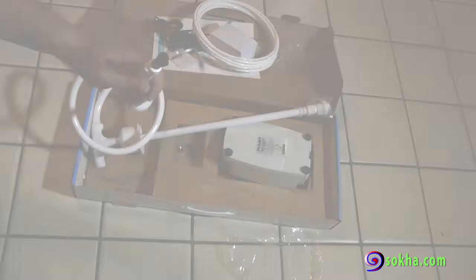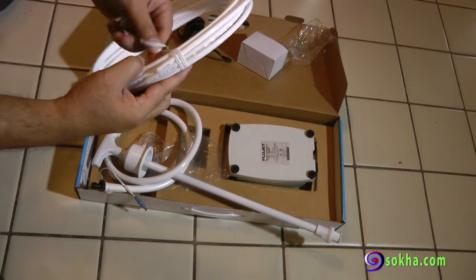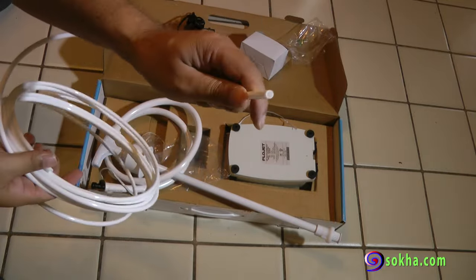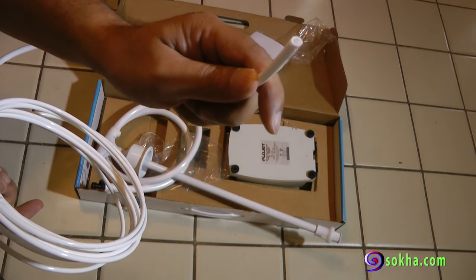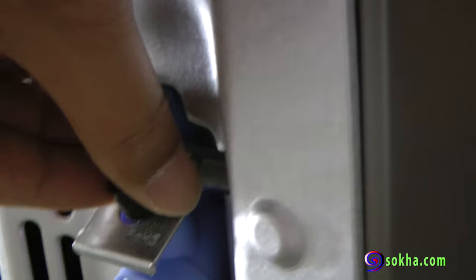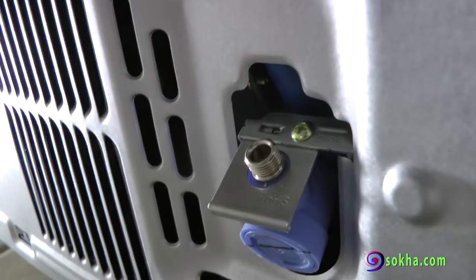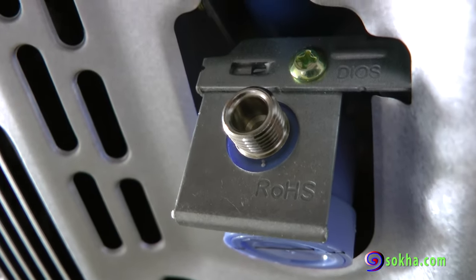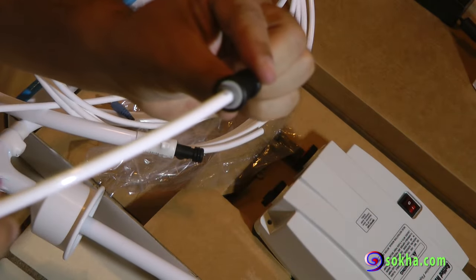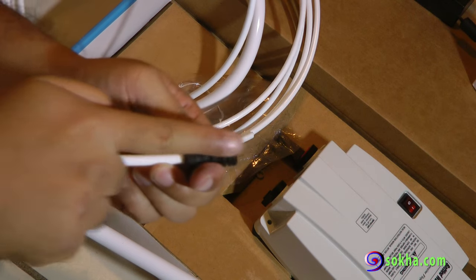The nozzle here goes inside the bottle, so it can handle a five-gallon or three-gallon jug — I use five-gallon. You use this one-quarter inch tubing to connect to the back of the fridge. This is the back of my fridge. I removed the plastic protector and it exposed the water inlet — it's just a matter of hooking up the one-quarter tubing as you can see there.